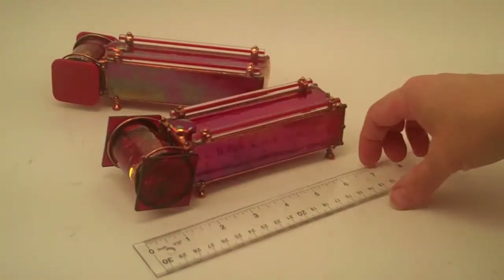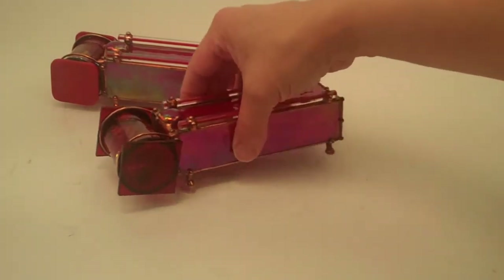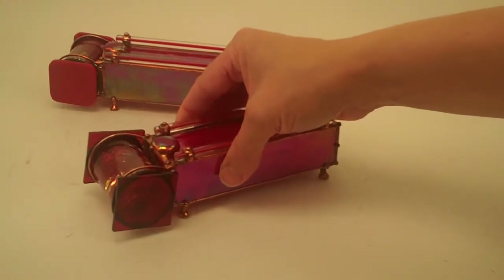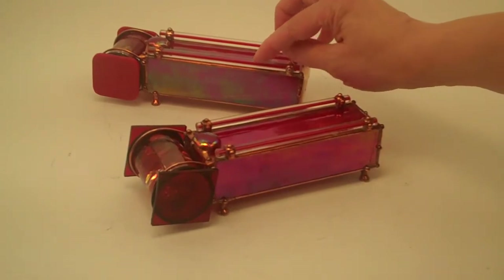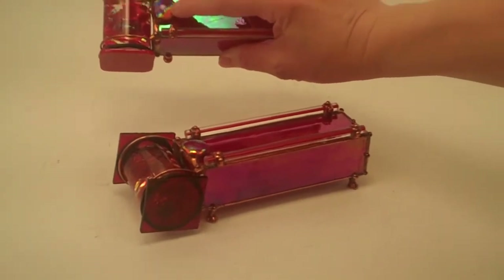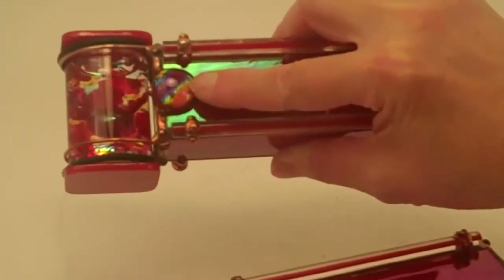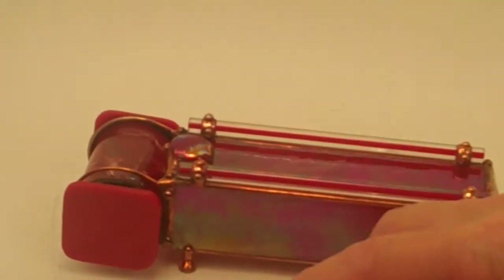The Ruby Kaleidoscope has this beautiful red iridized stained glass technique for the exterior construction, and then Sue decorates the exterior with Italian glass rods that have the red Ruby accents as well and then her own dichroic fused glass. She adds a piece to embellish the top of the Kaleidoscope, and you see this here on each of the Kaleidoscopes.